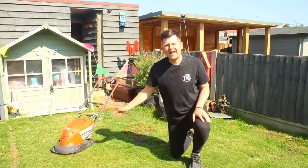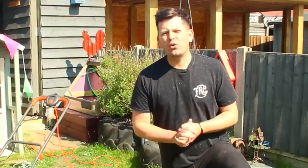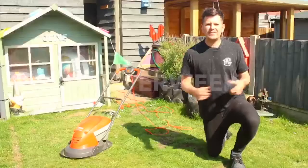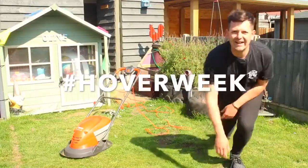The Hover Vac 250 — an absolute winner in my book, and they're available right now online in all good retailers. This week for Hover Week I want to see what you're up to with your lawns, so make sure you hashtag Hover Week. See you later!